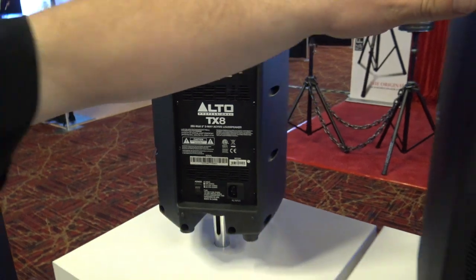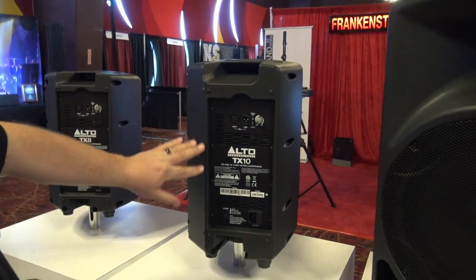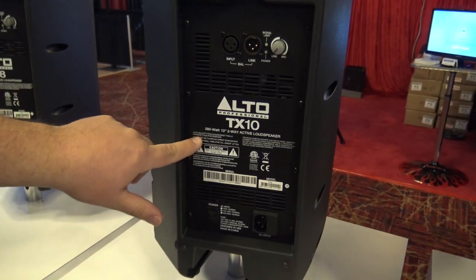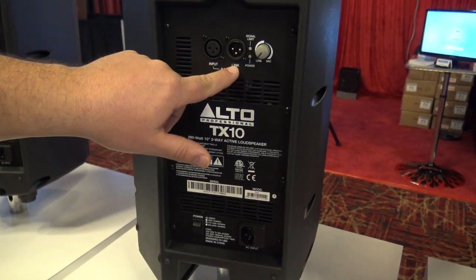Going from here, we're going to go over to the 10-inch. The 10-inch is very, very similar to the 8 — also a 280-watt cabinet with your input and output XLRs.